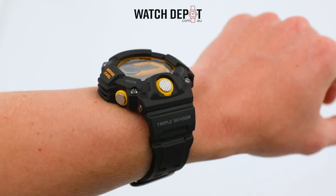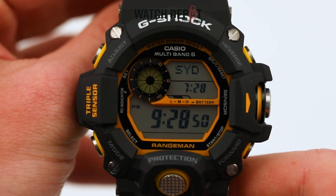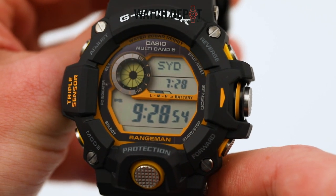And because of Tough Solar, the Rangeman will charge quickly when you take it out in the sun. Like any G-Shock, the GW9400Y1 is full of character.